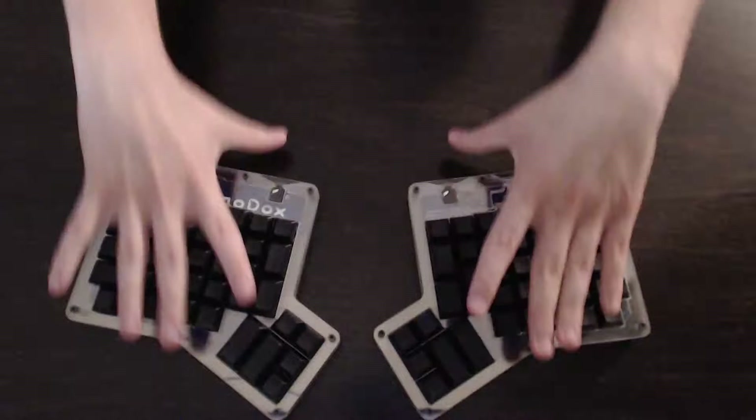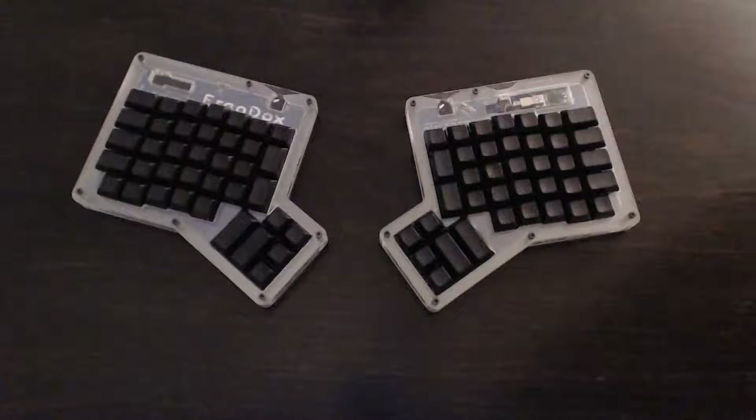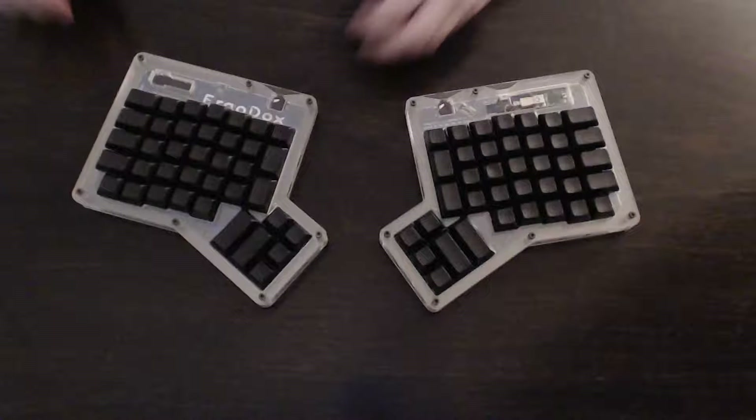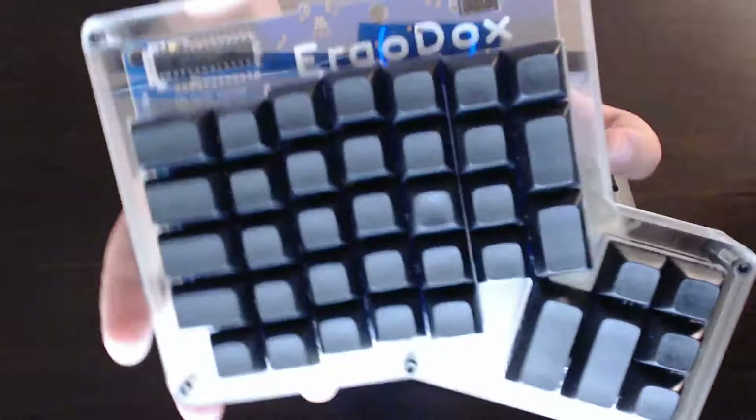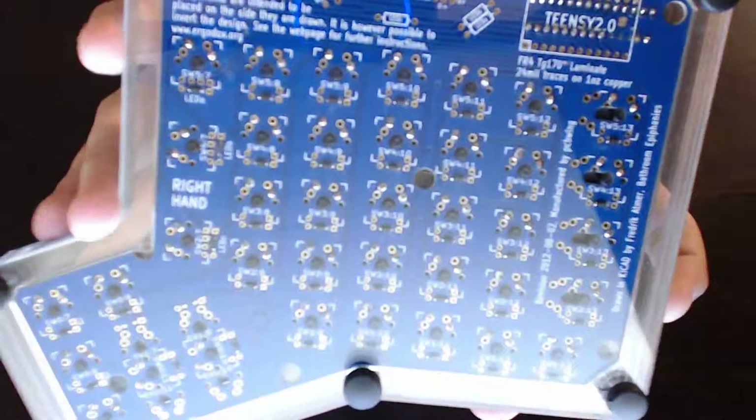Continuing on the history of the ErgoDox: it's an open source design. About a year after people in the GeekHack community, led by Docs, started working on it, Massdrop.com started organizing group buys for the product. A lot of people at once buy the parts for the ErgoDox in order to save per unit. On Massdrop.com — I think they're running their third round of group buys right now — they're selling kits with all the parts to make your own ErgoDox, granted you know how to solder.